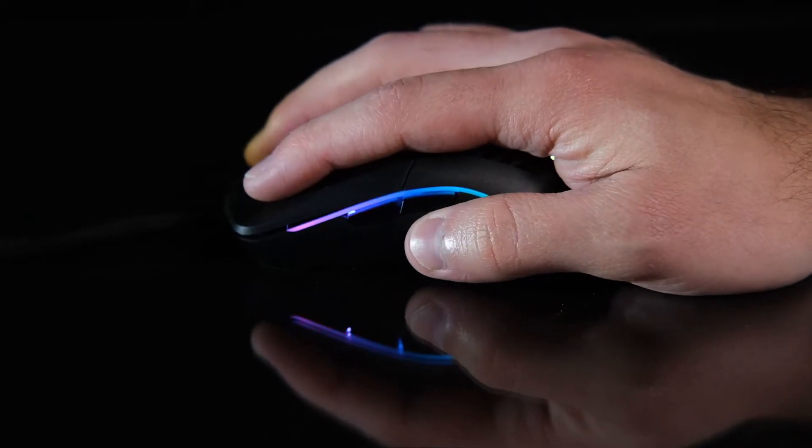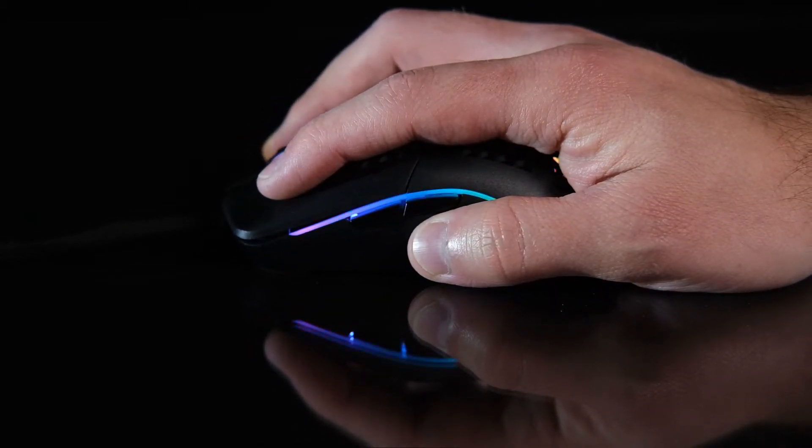I agree with others when they say that shape trumps weight — luckily Glorious has that on both counts. Recently Rocket Jump Ninja developed a new system where you measure the width of your inner three fingers (index, middle, and ring) and the length of your middle finger including the knuckle. The inner three fingers correspond to grip width and the middle finger length corresponds to mouse length. For me using a fingertip grip, I'm 57.5mm wide and 117.5mm long — this mouse is pretty much perfectly in line with that, if not a little too long.